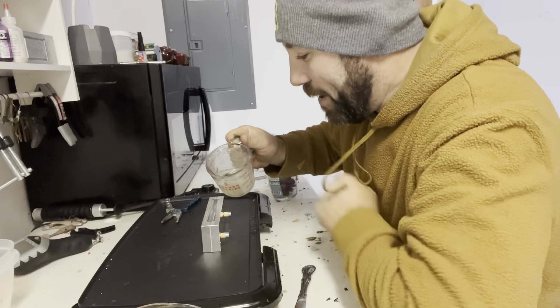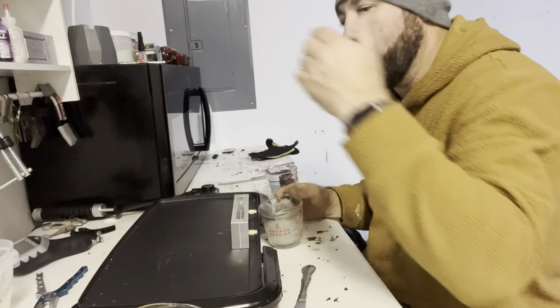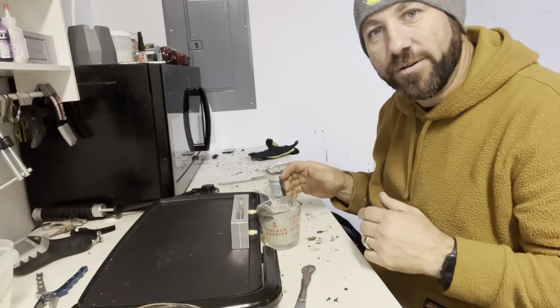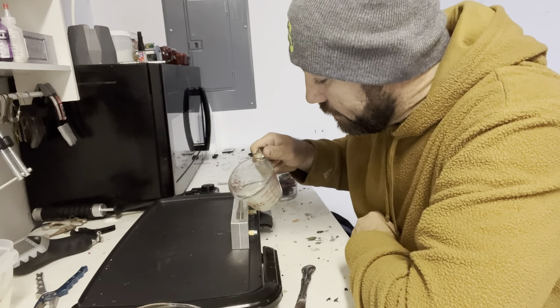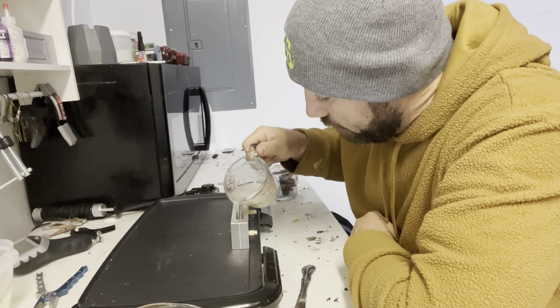We're going to see how this turns out — it may or may not look good. As always, when you're pouring trilaminates and things like that, you want to jack that temperature up to about 300 degrees and that'll help the plastics bond together. So here we go — we may get good results, we may not.